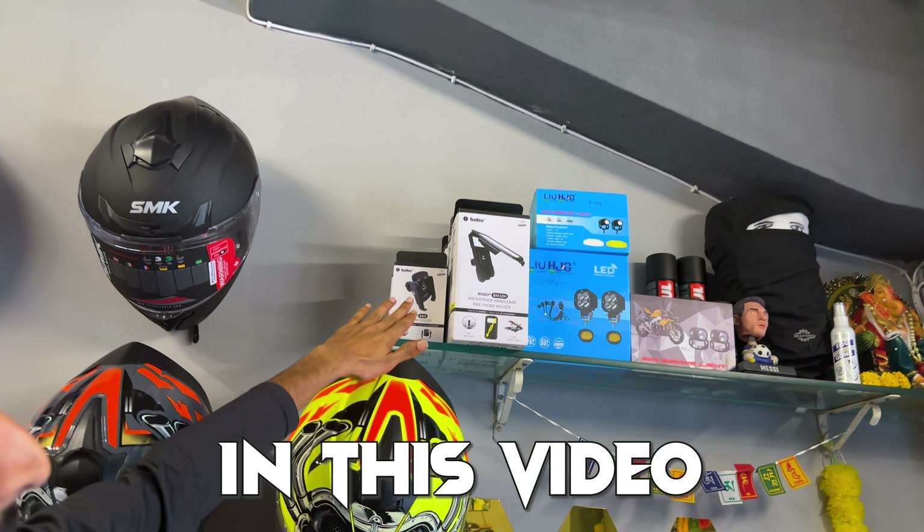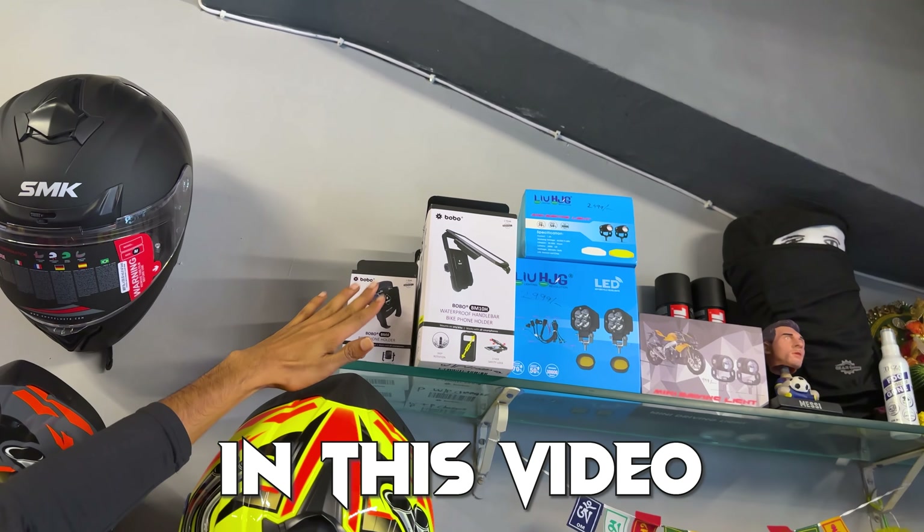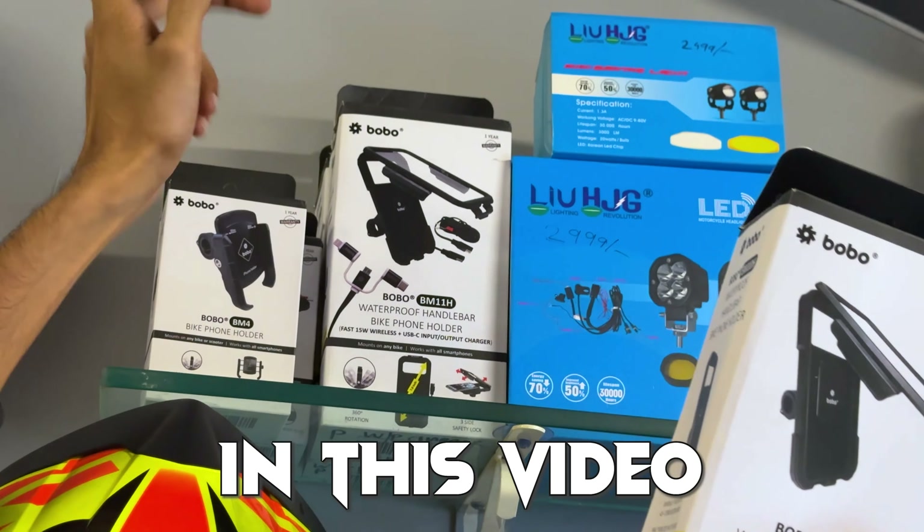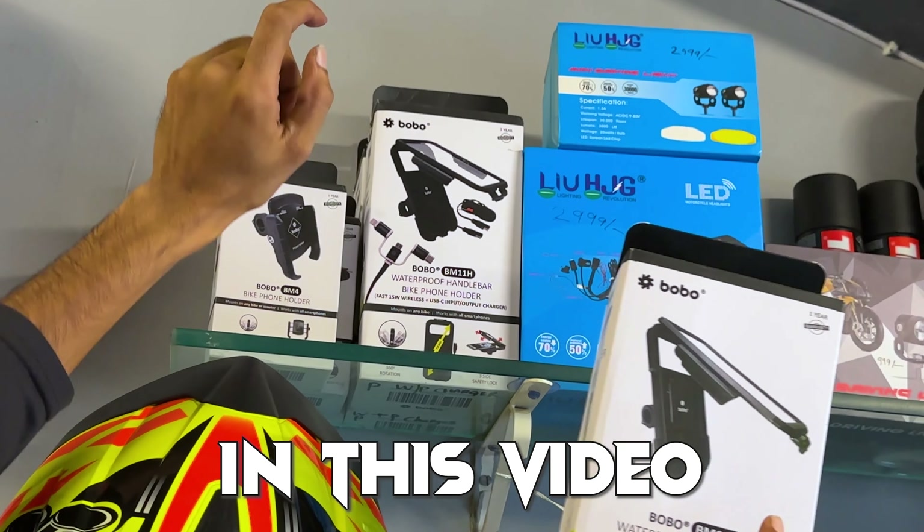It's full metal. You'll get the whole Bobo series — Bobo is about 1,200 with a one-year warranty — with charging, without charging, waterproof, fast charging, wireless charging — it's all supported, in the 4,000 range.